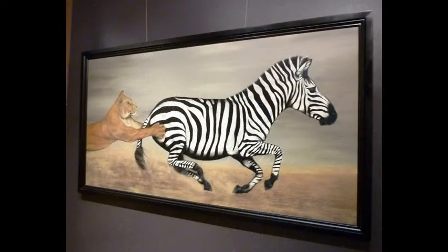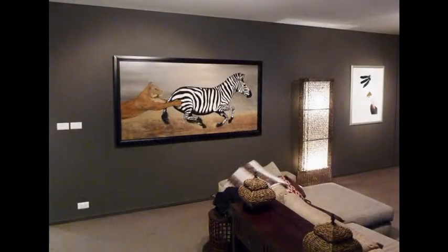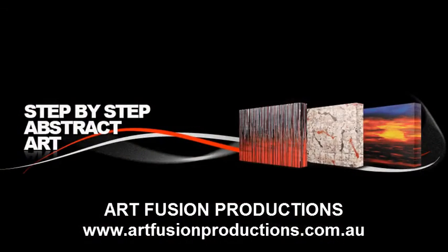So if you'd like to learn more about how to paint a zebra, have a look at this DVD. Until then, happy painting.